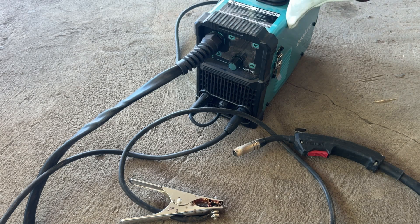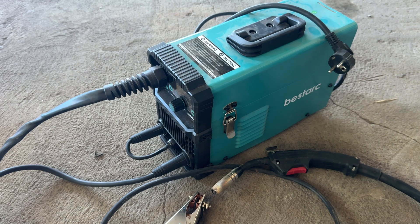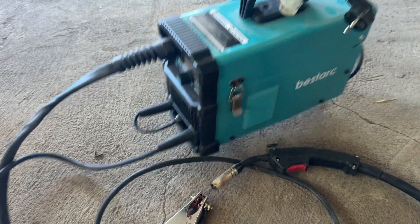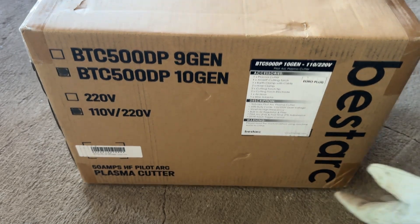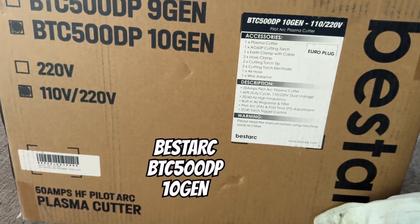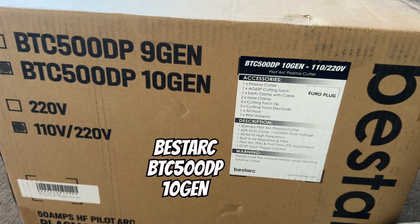But this video isn't about a welding machine. Today I'm excited to introduce you to another incredible Bestark product. Let me show you what that is. Here it is, fresh from the factory — the brand new 10th generation Bestark Plasma Cutter. Specifically, it's the BTC500DP model.